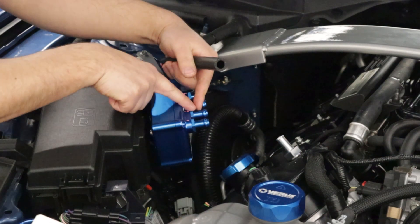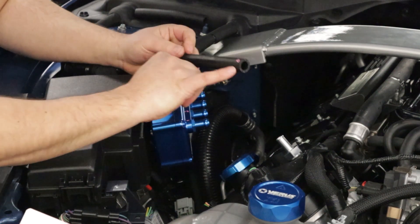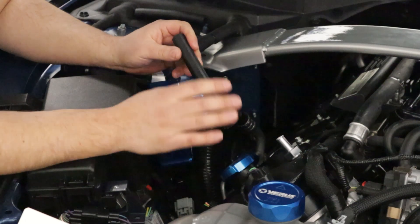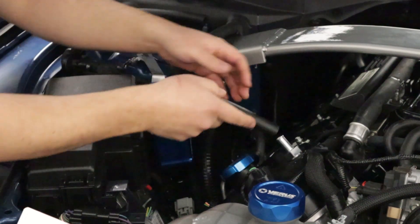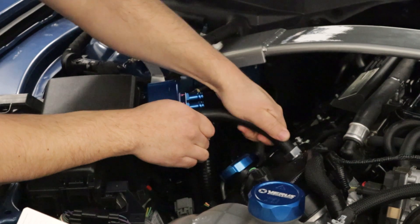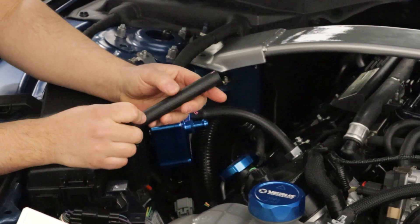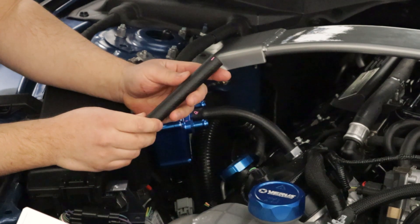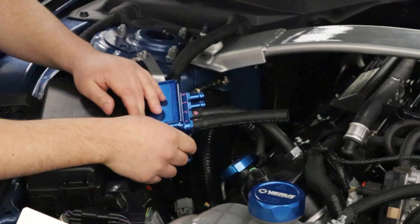We're looking at the second fitting from the front, and we're going to cut a six-and-a-half-inch length of half-inch ID hose. These measurements are basically a general guideline — they'll be very close, but always measure yourself before cutting. Slip that over and then slip it onto the AOS, making sure you have full engagement on both. Next, cut another length of half-inch hose, approximately five and a quarter inches, and slip this over the front-most fitting on the AOS and let it hang.